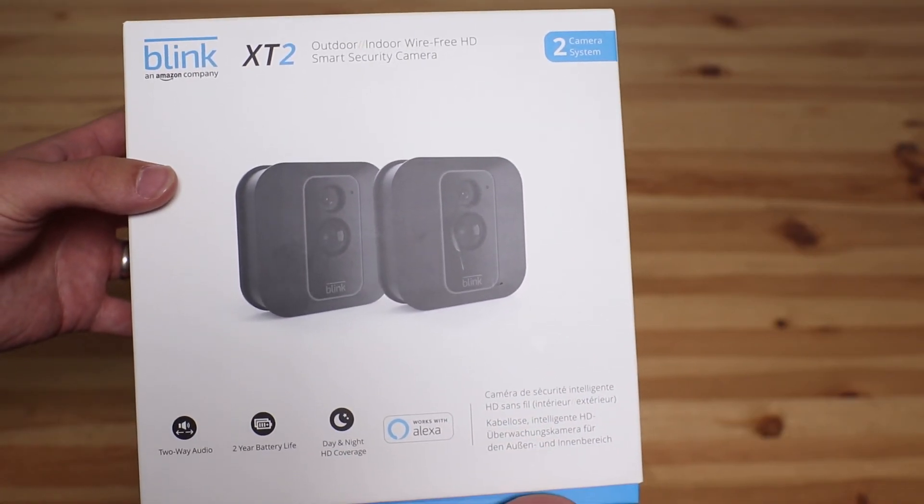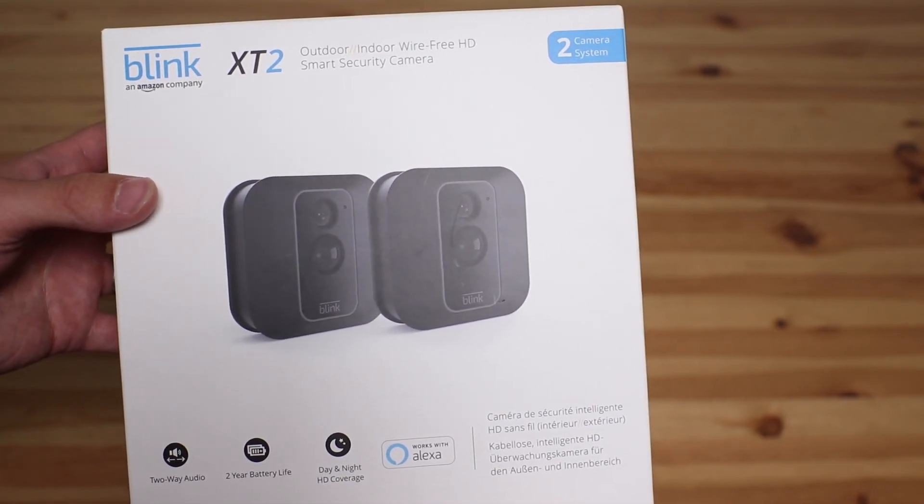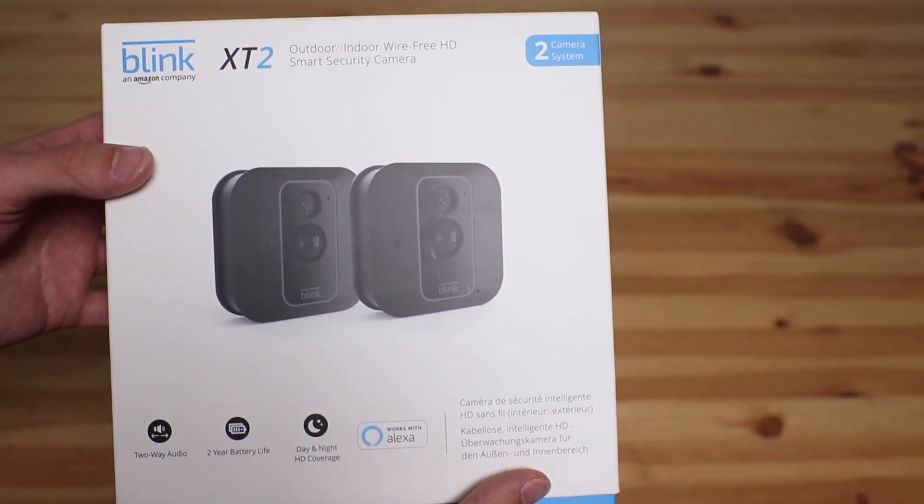Thank you for watching our unboxing video and setup instructions of the X-T2. If you have any questions or comments, leave them in the comments section below and hit subscribe for more great videos.